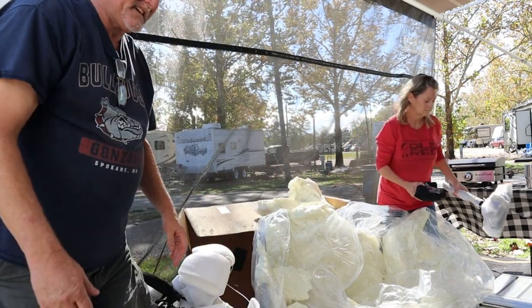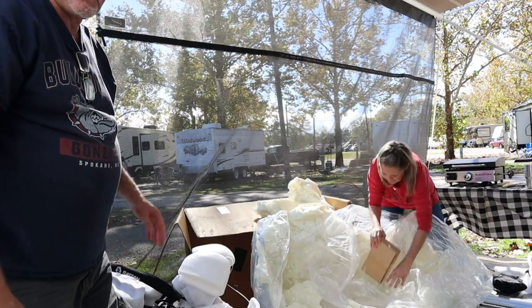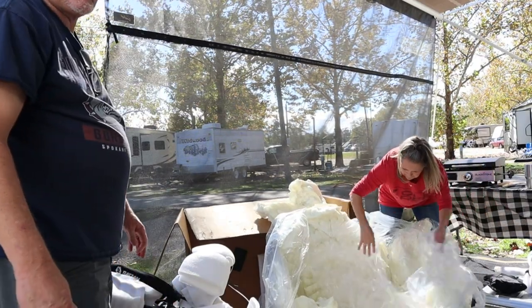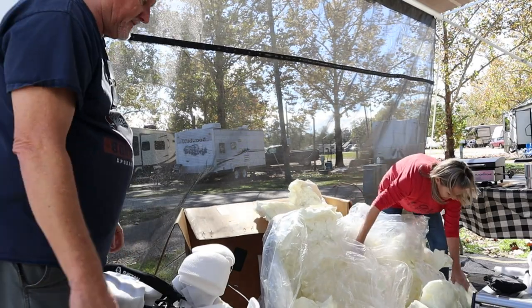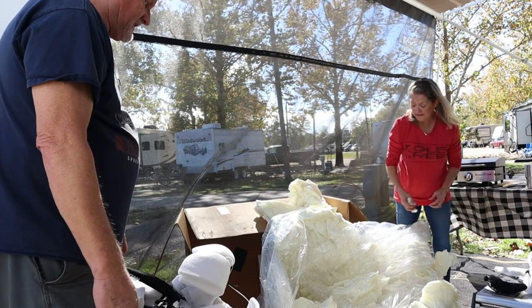These things weigh about 60 pounds in total weight, so you need to lift it and put it in place. You've got to make sure you have a little bit of muscle, or a couple of people. Yeah, it's not that light.